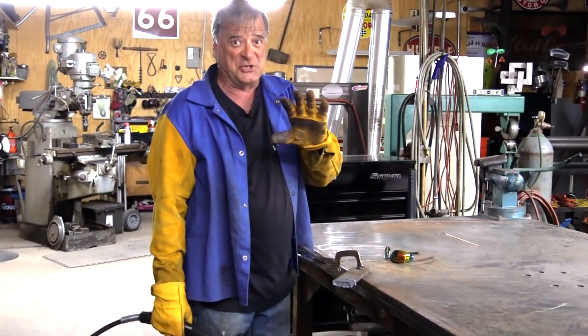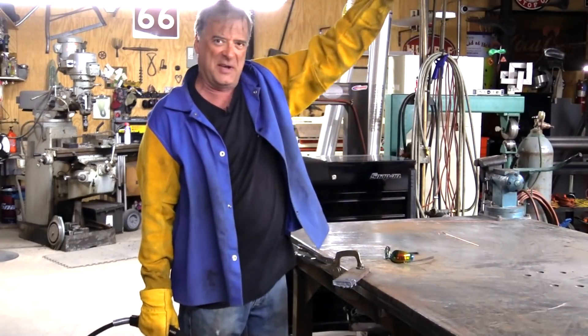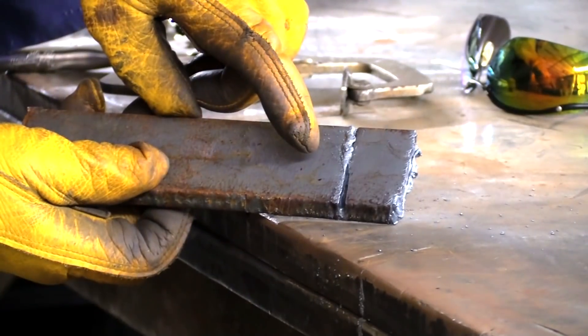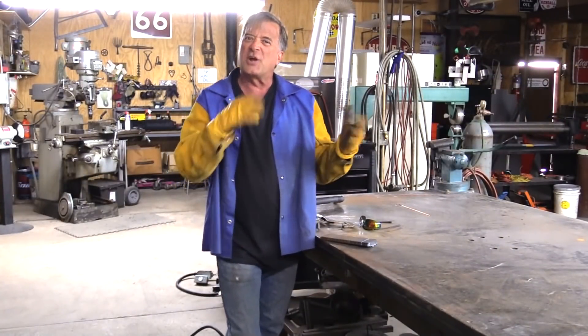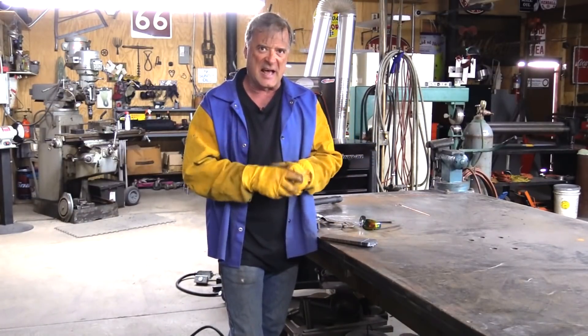I'm sure you guys got a good light show out of that — all the sparks coming up and out that way. Very, very little actually going down under the metal. Here's what I just cut — it never came through the other side. So that's just a couple little things you can look for: are you going fast enough, are you going slow enough? Try to judge your speed to get a good, decent cut.